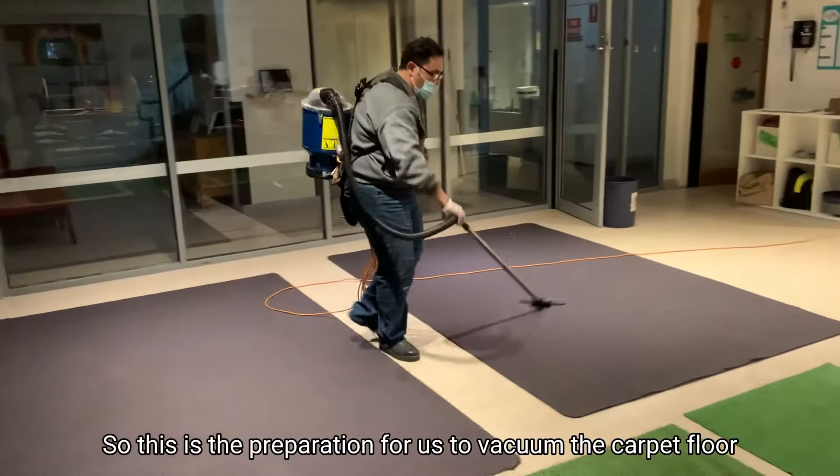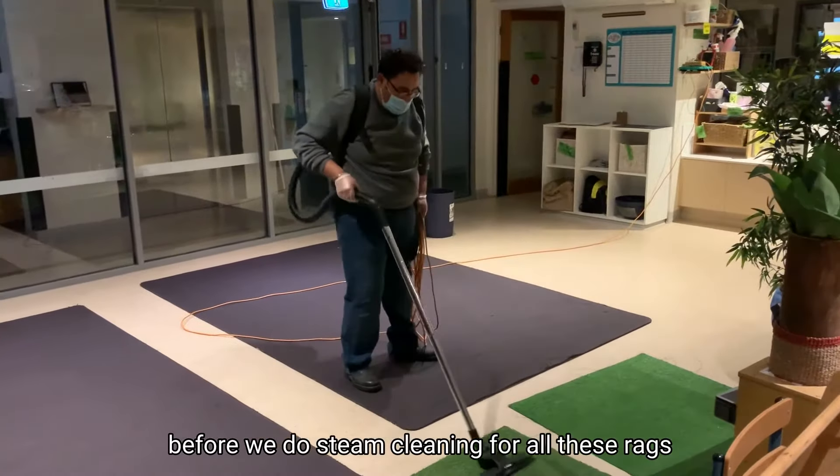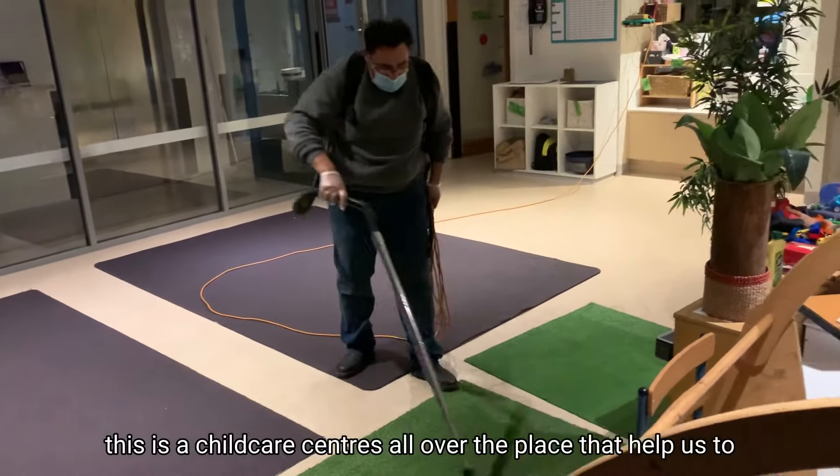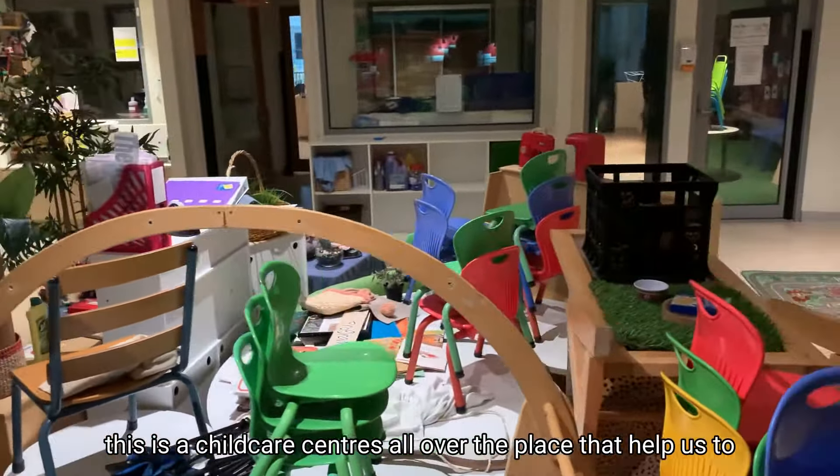This is the preparation for us to vacuum all of the carpet before we do steam cleaning on all these racks. This is a childcare center, so our client has helped us to clear out as much space as possible before we start doing our steam cleaning.